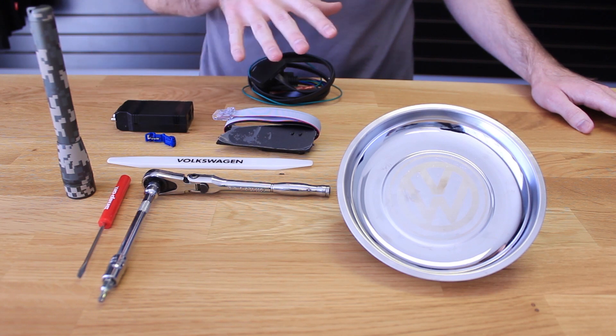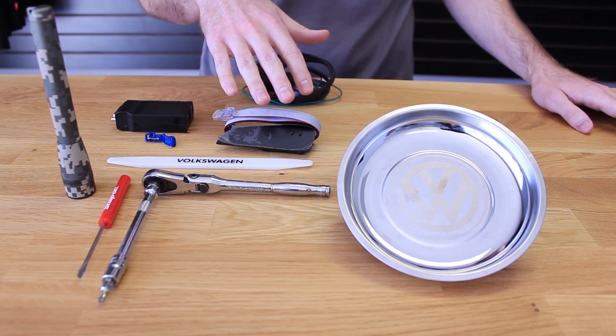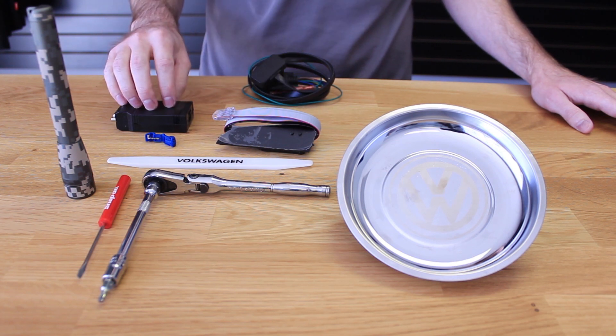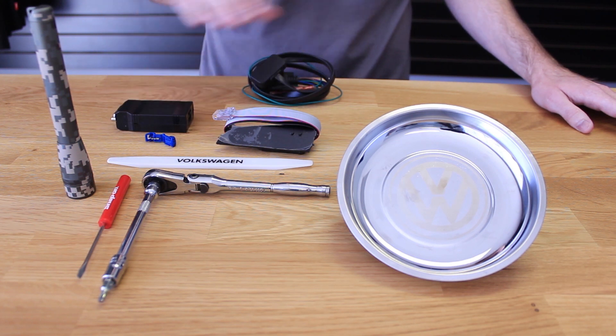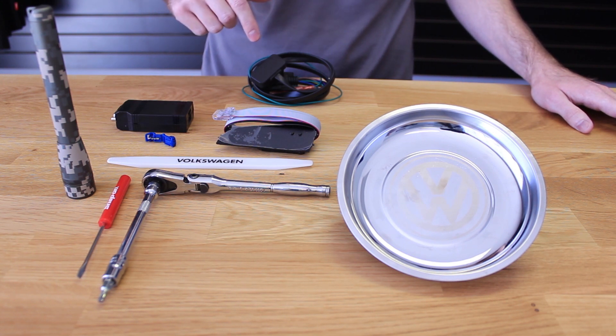Here is the P3 vent gauge itself. Here's the digital display that gets installed in the vent. This is the actual module that it plugs into, and back here you'll see this is the wiring where it plugs into the OBD2 port and then has other options for plugging into other sensors as well.